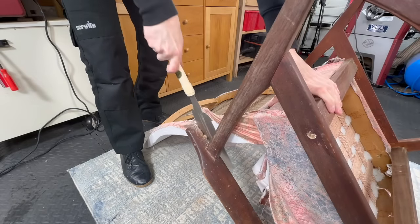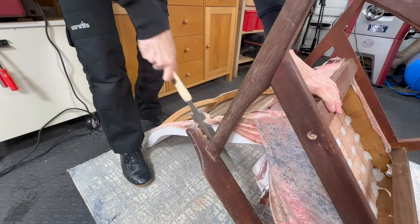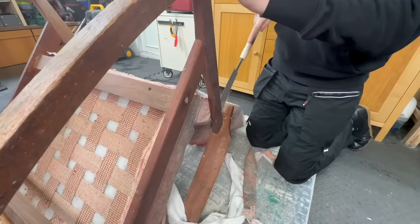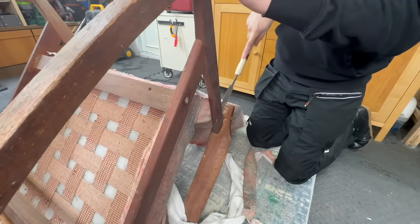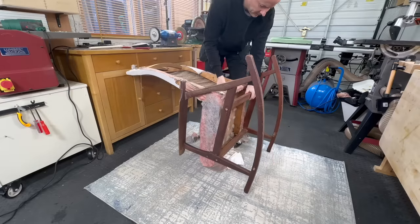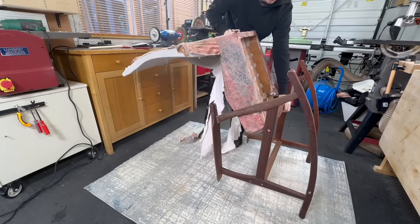This chair has been worked on many times and this is not the original upholstery. There was no padding on the back whatsoever - it was very uncomfortable and hard. Because there were so many repairs I decided to take it completely apart and basically start from scratch.